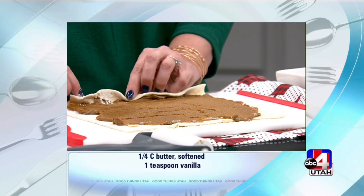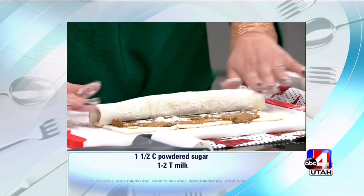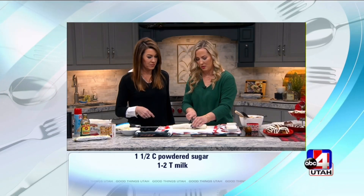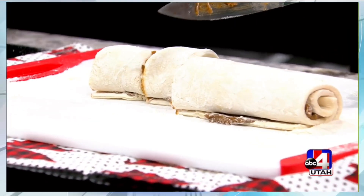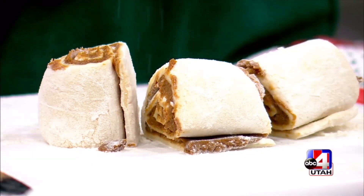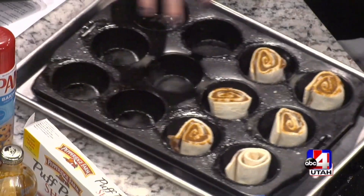Then you just roll it up like you would a cinnamon roll. Because you have all the flour, it's very forgiving and easy to work with — and they look so gorgeous at the end. Once it's rolled up, cut it into six pieces: cut one in the middle, then eyeball the rest. You put them in a muffin tin because the filling is going to bubble up and get all sticky and delicious, and the muffin tin contains the puff so it doesn't puff outward. Then you'd do the same with the other pastry sheet. Bake at 400 degrees for about 20 minutes.